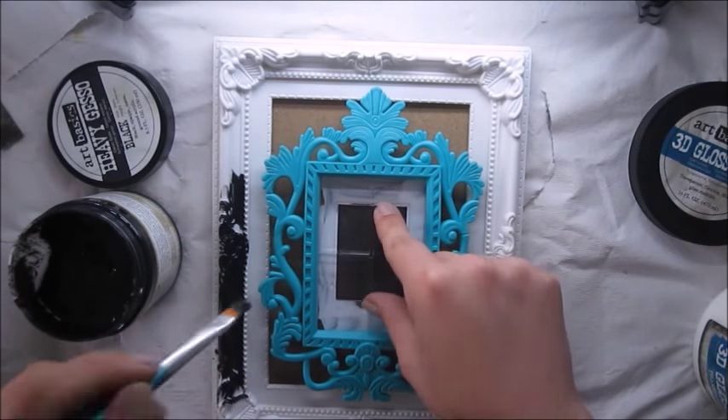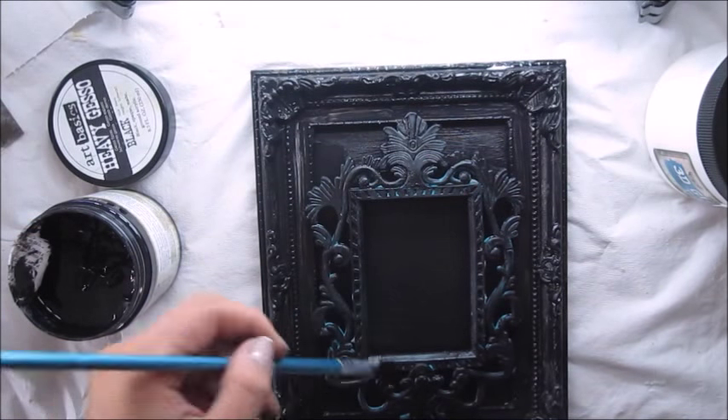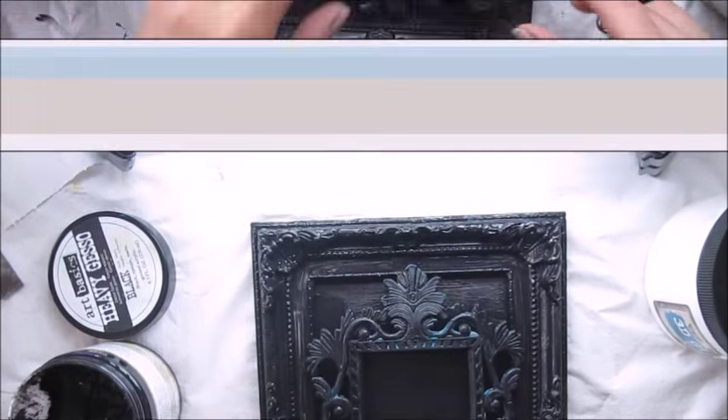My next step is to use black gesso and to cover the whole surface. So here we have both frames stuck together and covered with black gesso.